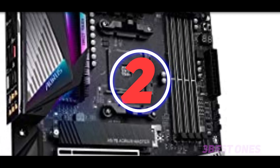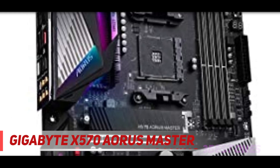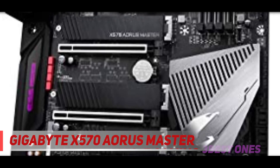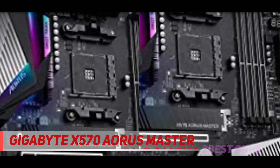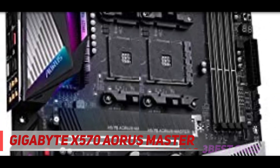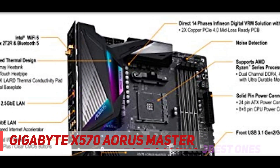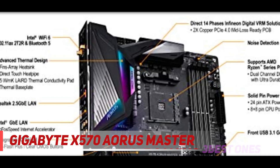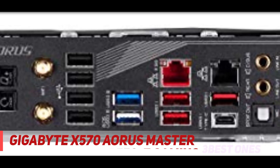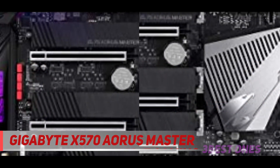Coming in at number 2: the Gigabyte X570 Aorus Master. Gigabyte X570 motherboards, based on the AMD X570 chipset, provide full support for the latest AMD Ryzen 5000 series processors. The brand new design is a testament to Gigabyte's dedication to design quality. The Gigabyte X570 motherboard offers a rich list of features such as PCIe 4.0 support, USB Type-C interface on select motherboards, fine-tuning audio, high-speed Ethernet, and the latest Wi-Fi design to meet the user's performance, audio and data transfer needs.